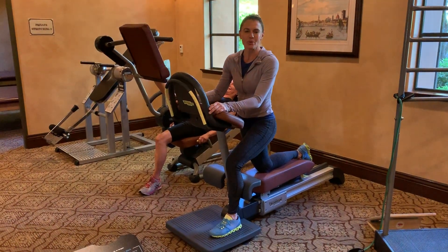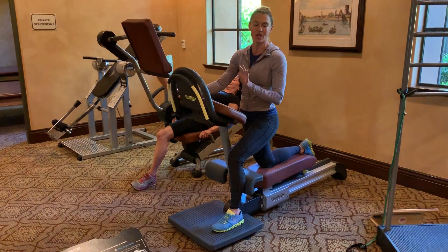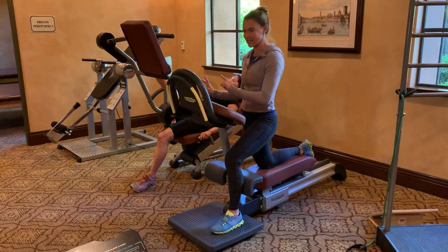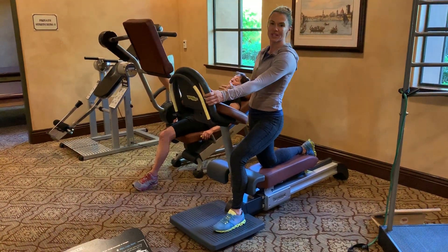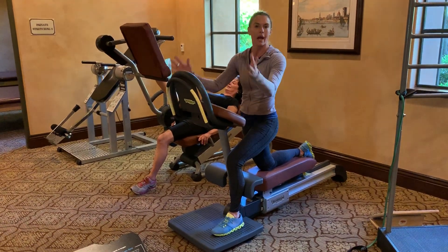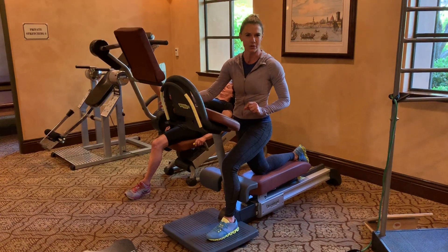Hi Toscana members. We just got two brand new pieces of stretch equipment. Every Toscana member should be using these two pieces. We have our anterior stretch and our posterior stretch — these are the two things that everyone needs. I'm going to briefly go over how to use these because there are some particulars.